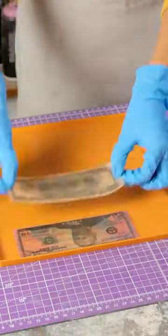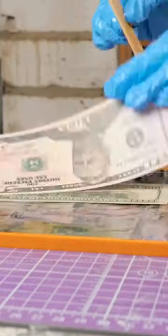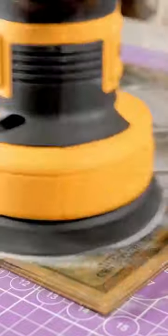Those old bills that she had been saving for a rainy day were no longer valid. But this creative woman wasn't going to throw them away — she had an idea. She was going to use them to make a unique pair of glasses using epoxy resin.